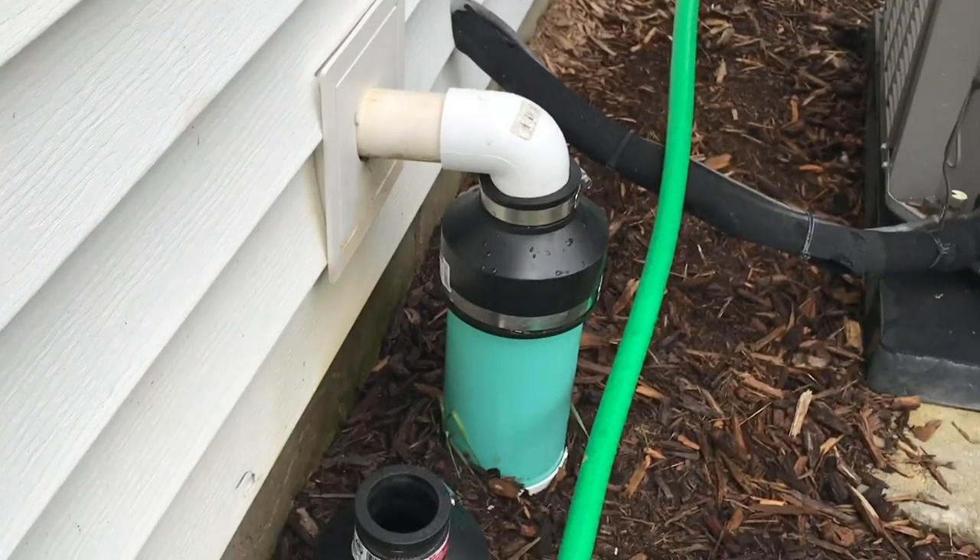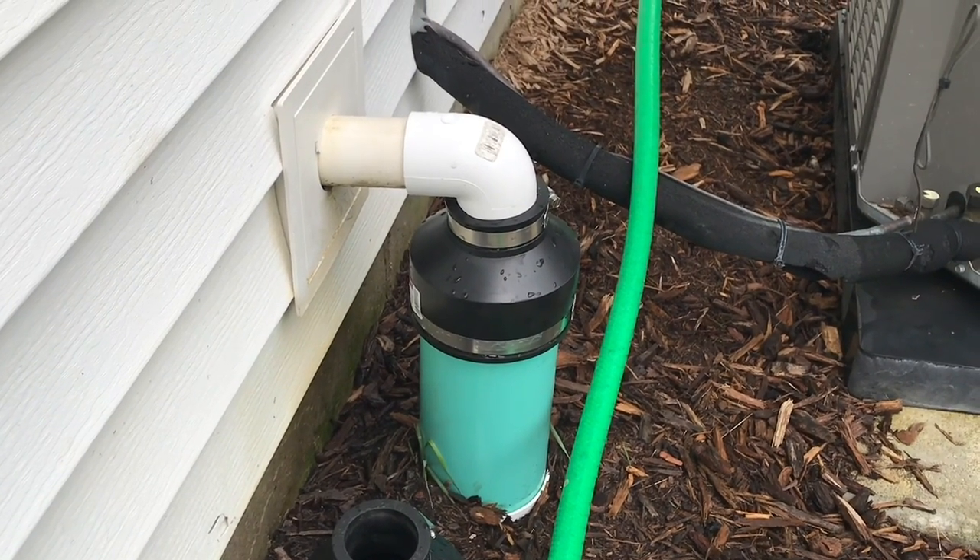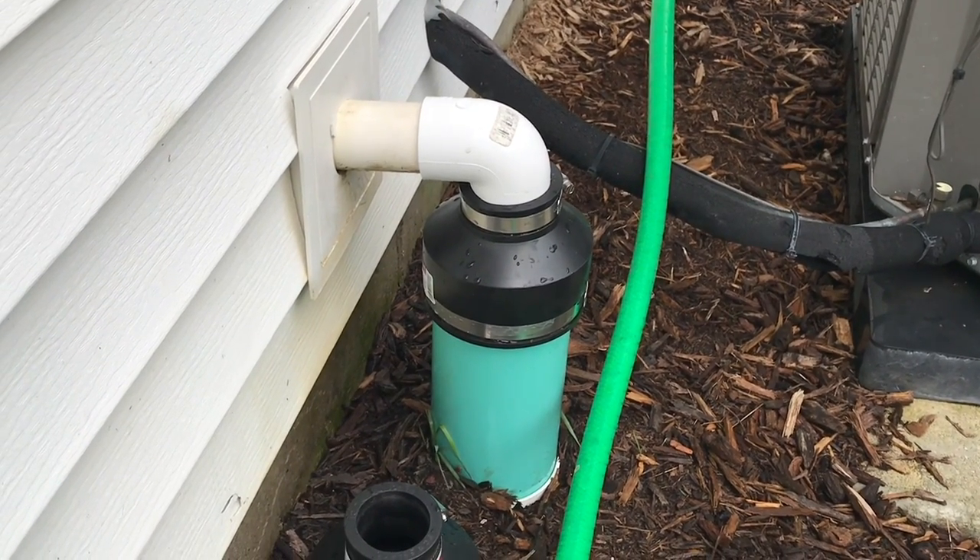I've got it tightened down. I'm not sure I need to wrap it with anything — it seems tight — but we're going to wait a little bit and see if it leaks once the water starts draining out. It doesn't look like it leaked at all. I still might put some sort of pipe wrap on there, but I can hear it gushing down at the end — let's walk over there and I'll show you where it dumps out.